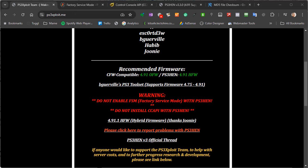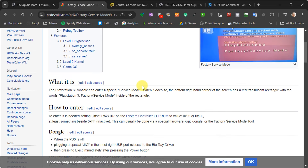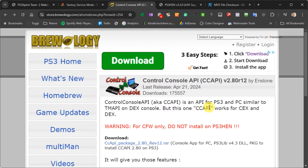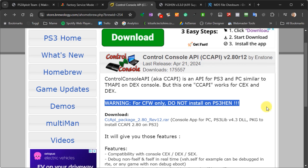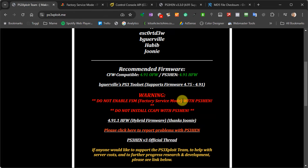You'll probably have noticed on the PS3 exploit page that there is a big red warning message about the factory service mode and the CC API. Factory service mode is a mode you can put the PS3 into, but you need specialist knowledge and tools to do that. The Control Console API is a homebrew app that lets you control certain features, but you need a custom firmware modded PS3. If you run that or go into factory service mode when using a PS3 HEN system, you can actually damage your console — so just be aware, please do not do it.